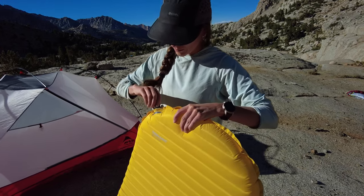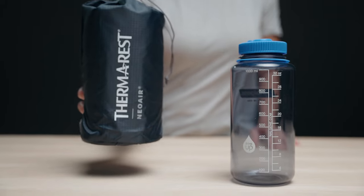By varying the internal placement and number of these layers, we can dial in the warmth of our Neoware pads to suit any season without compromising weight or their easy-to-carry pack size.